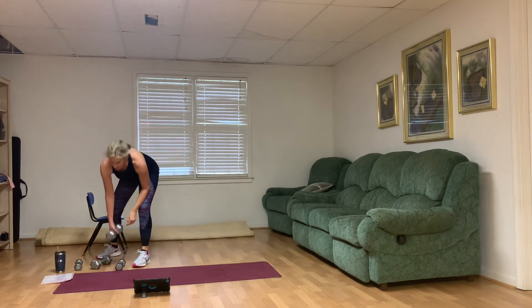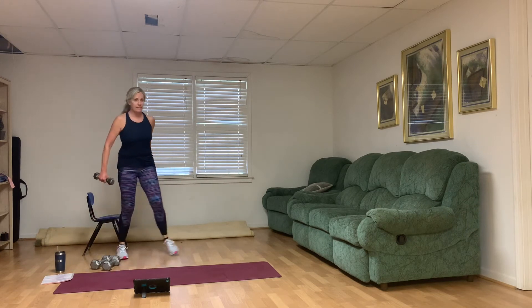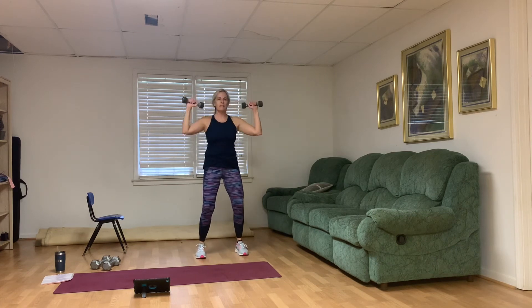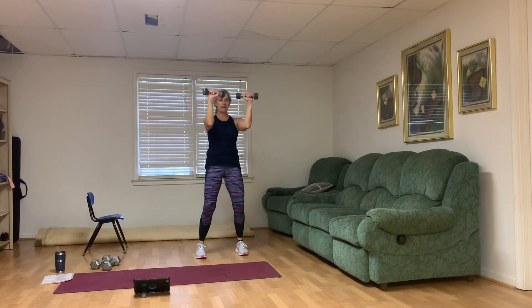We've got the Arnold press next. If you've had any shoulder issues, grab smaller weights. Knees bent, abs are strong, arms are here. Press — rotate, press them up and together, palms facing you. Press up and together. Five, six, seven, eight — two more — nine, and ten.